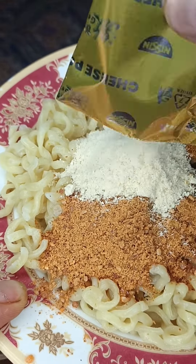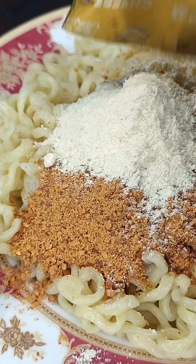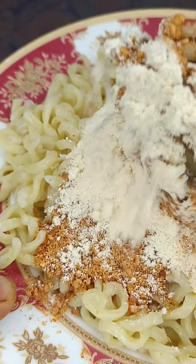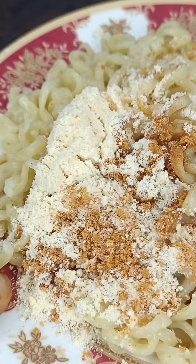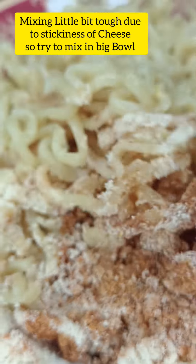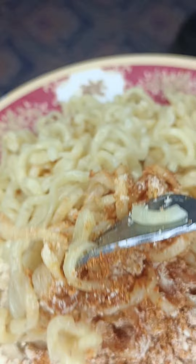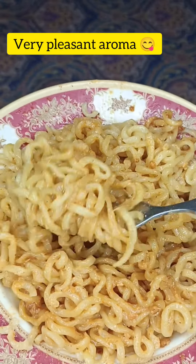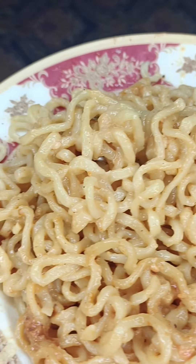Then it's the cheese seasoning — it's very good. The noodles are reduced and the masala is reduced; I think it's a lot of masala noodles, so the masala is reduced. It's a little sticky due to the cheese, so I have a little problem mixing. I think you have to mix the masala packet in first, then add the cheese after that. It's very good, it's very tempting — let's try it.